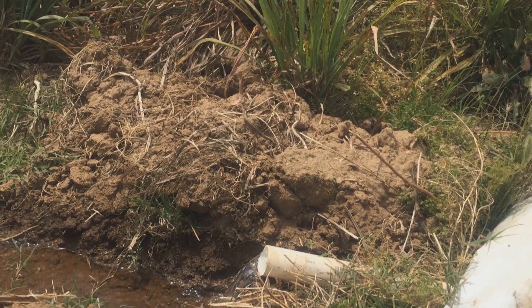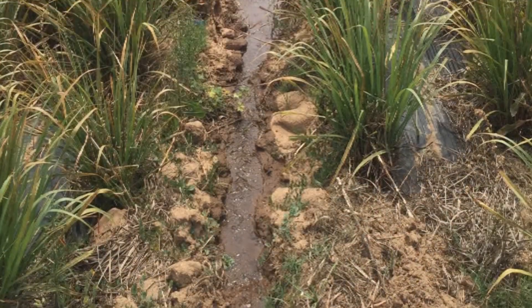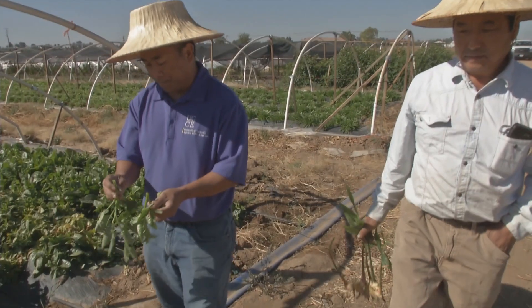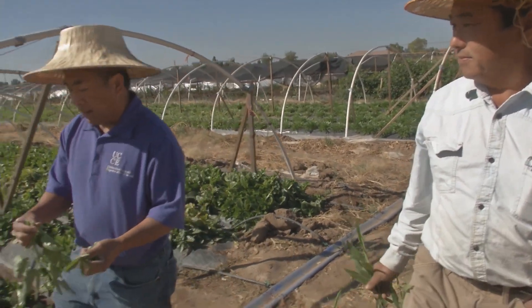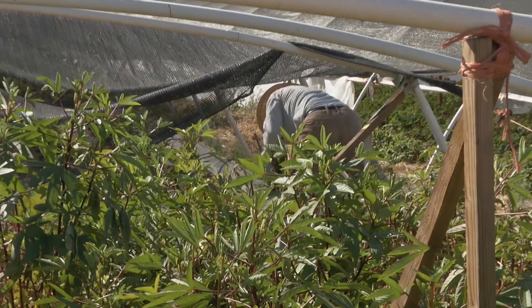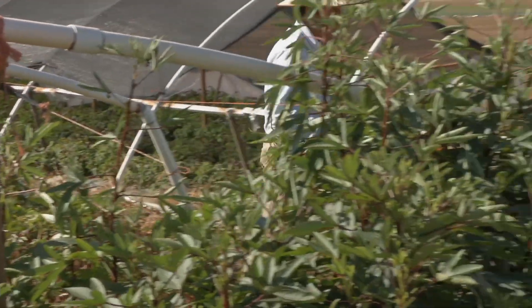It used to be irrigated with furrow irrigation, where the water is just flooding in the furrows between the crops. His whole farm is now on a drip system. It helps him a lot — he doesn't have to worry about flooding. He can take his crops to the market, go here and there and come back. It's much easier for him.